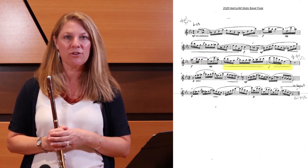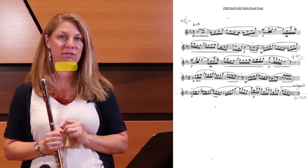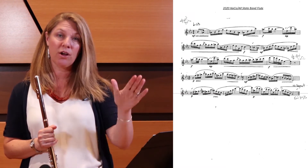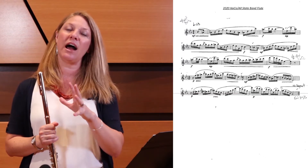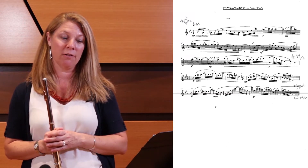In particular, look at measure 15: there is a subito piano on the second sixteenth note of the first beat. Up to that is a crescendo, so you should crescendo all the way to the high G at forte, and then drop back down on the A natural that follows.